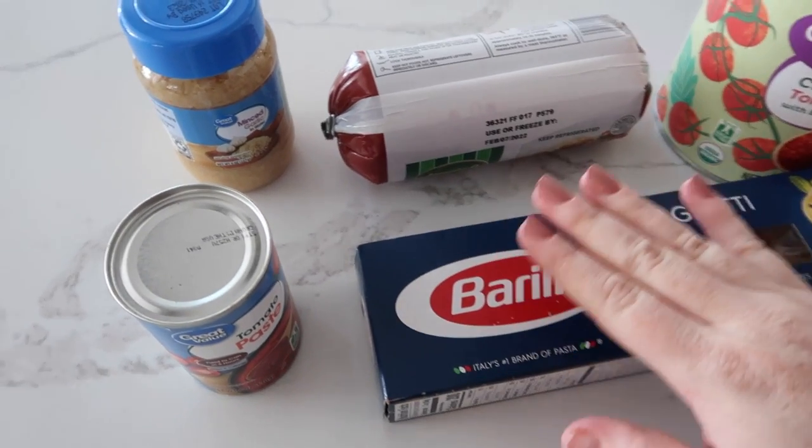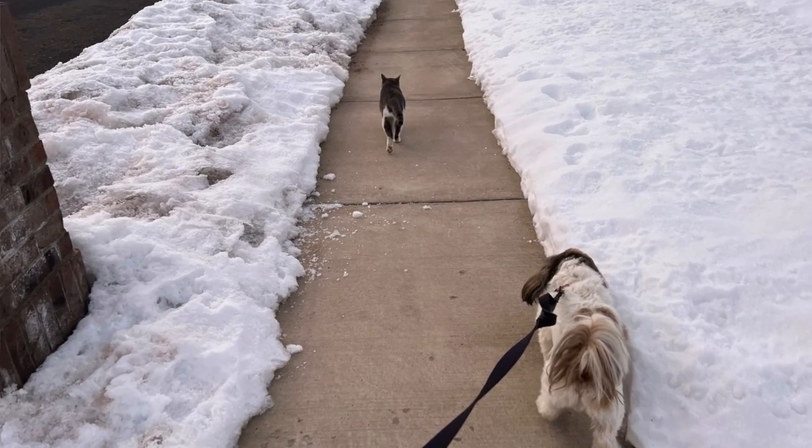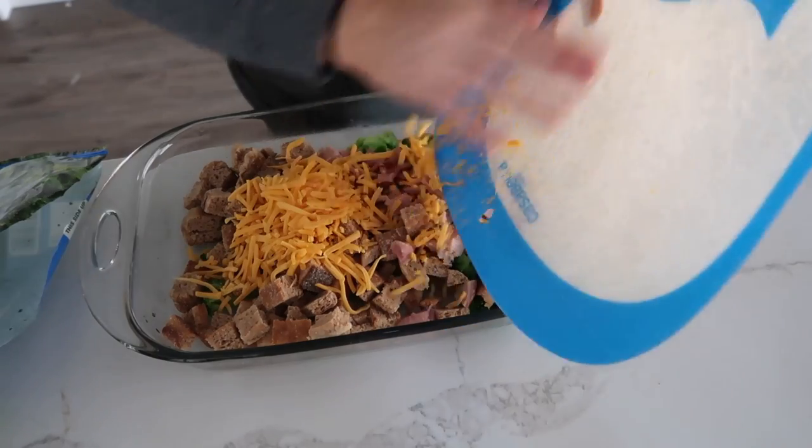Hey everyone, it's Kristen from Six Sisters. Today I'm going to be making five ingredient beef recipes. Now I still have eight days until this little girl comes and I've been trying to keep busy. Every morning I take my dog for a walk, but the cat usually walks with us. And then my kids and filming YouTube videos usually keeps me on my feet all day.